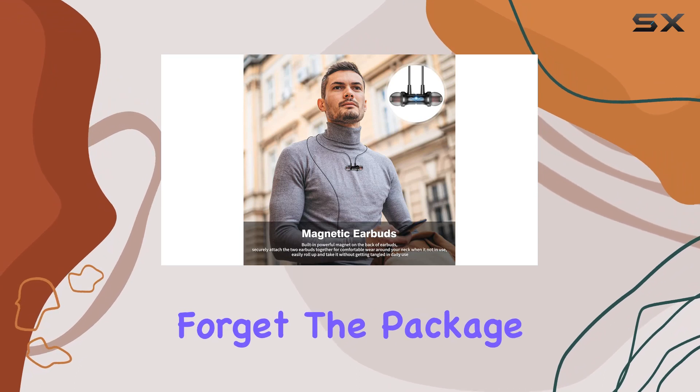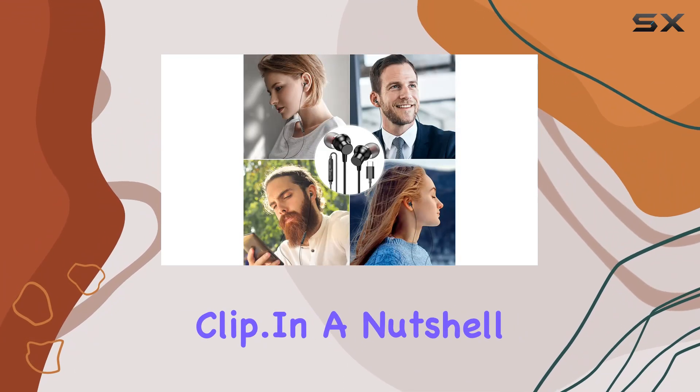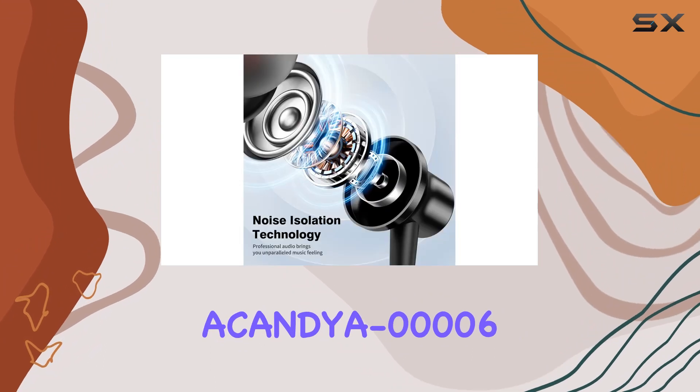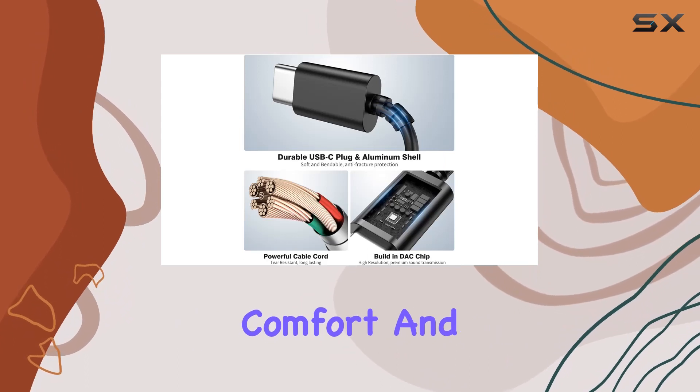And let's not forget the package — it comes with a headphone storage case, ear tips, and an earphone clip. In a nutshell, the Acandia 00006 USB-C headphones combine functionality, comfort, and style.